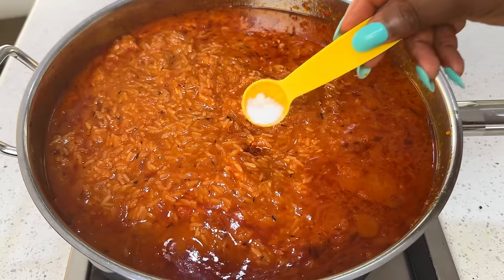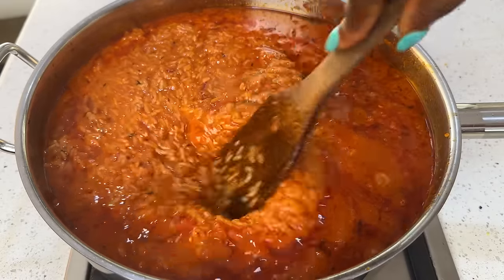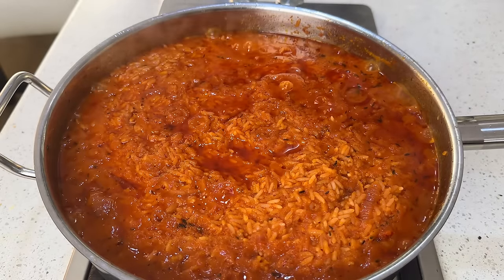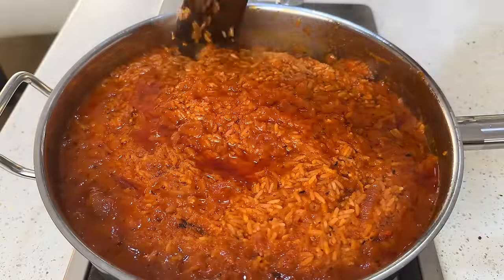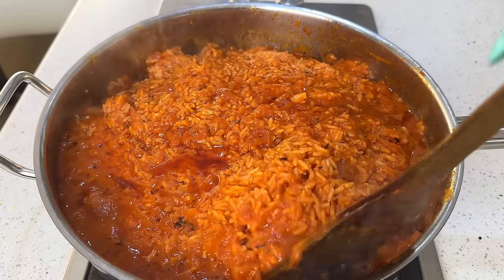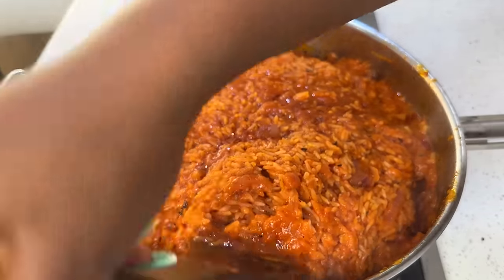Mix the rice with the pepper sauce first before adding water so you can accurately gauge the quantity. Test your jollof rice for seasoning — add more salt if needed and make sure the taste is perfect. Cover the pot for the first boil — this should take about 10 minutes. Then use your wooden spatula to gently lift the edges of the rice so the water on top can go down. Using a wooden spatula prevents breaking up the rice grains and keeps them intact.